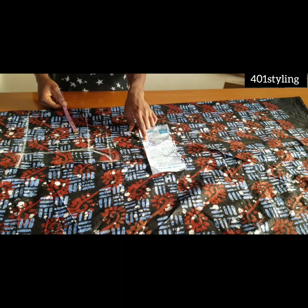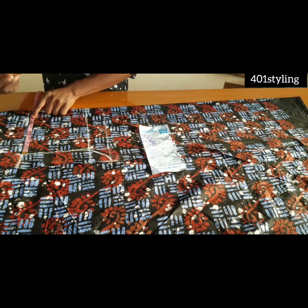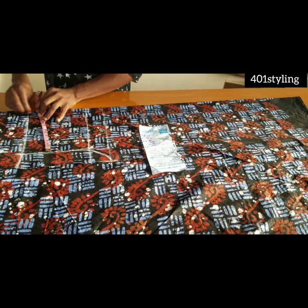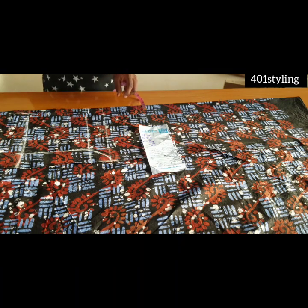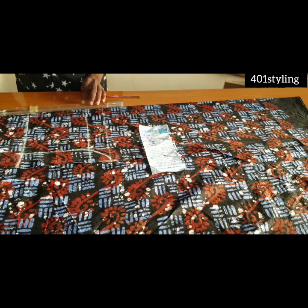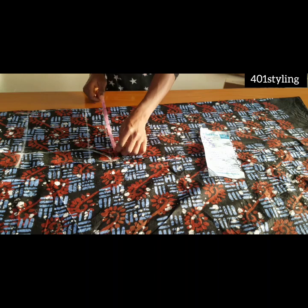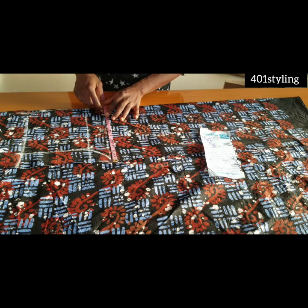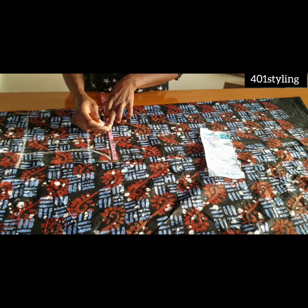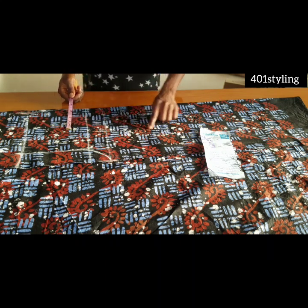The next thing is to take the waist measurement, starting from the center front towards the side, then add your dart allowance. Connect to the hip line. On this crotch line again, divide whatever you have here by two — extend your tape to where you have your crotch extension to find the midpoint and mark it.